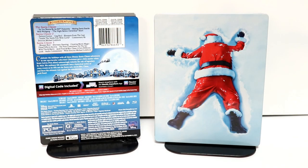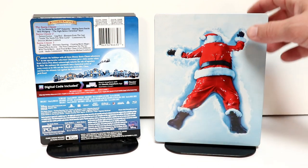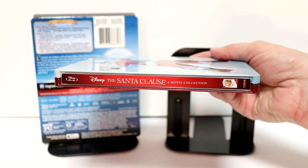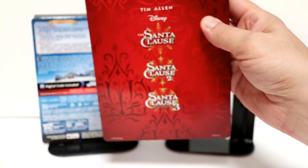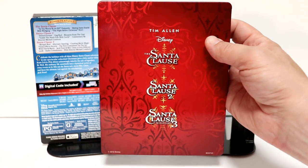So here it is without the J card on it. Got a nice debossed image of Santa Clause laying flat in the snow. Looks really nice. And here's the spine with Tim Allen as Santa Clause on the bottom. And then here's the back with all three titles of each movie listed. I really like the way that this red looks.